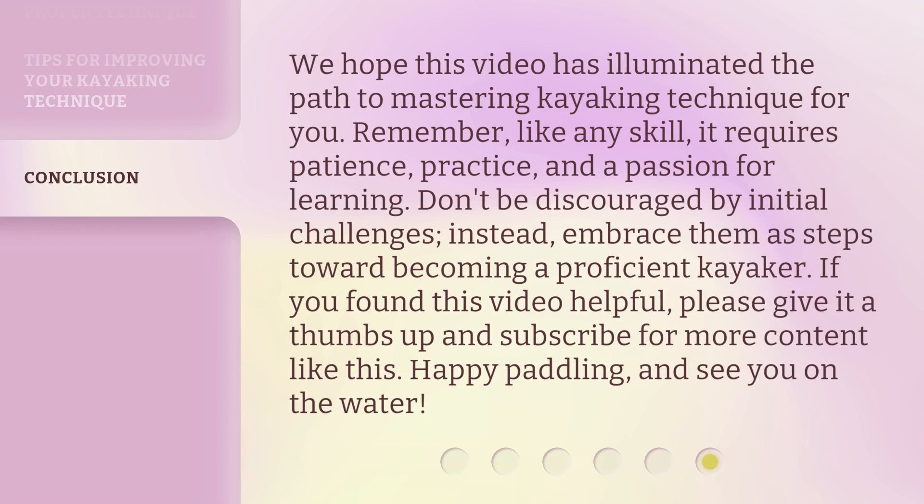We hope this video has illuminated the path to mastering kayaking technique for you. Remember, like any skill, it requires patience, practice, and a passion for learning. Don't be discouraged by initial challenges — embrace them as steps toward becoming a proficient kayaker. If you found this video helpful, please give it a thumbs up and subscribe for more content like this. Happy paddling, and see you on the water!